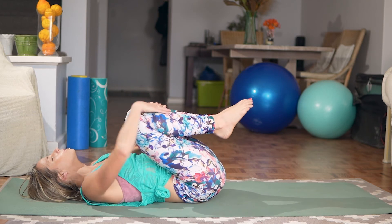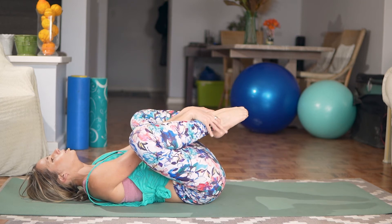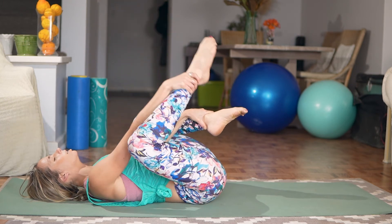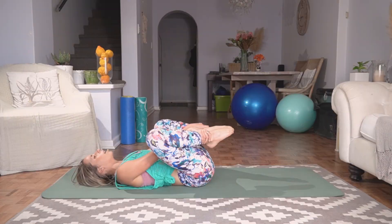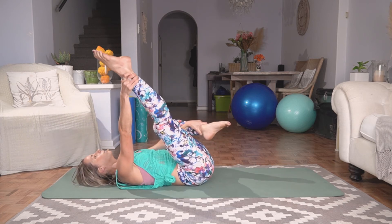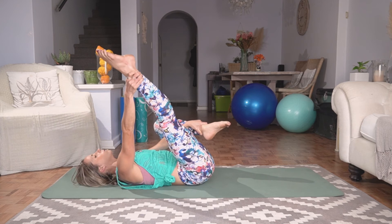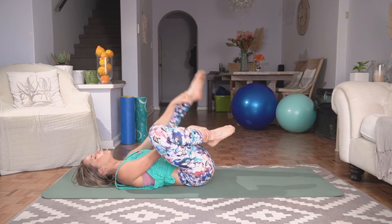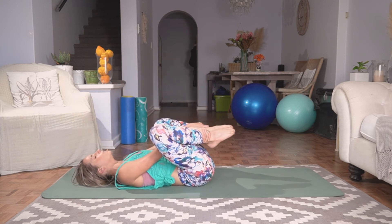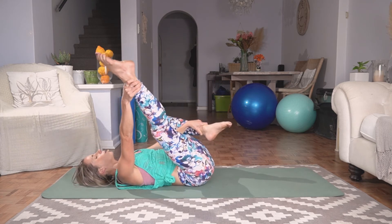We're going to grab the inside of your ankles. Point those toes and extend your right knee on that exhale. Inhale, center. Extend that left knee — just getting some mobility into those legs. If you struggle with this movement, you don't have to hold at your ankles; you can hold at the level of your shins. You just want to get a little bit of a stretch in here before we continue our workout. One more on each side, slowly coming back to center.